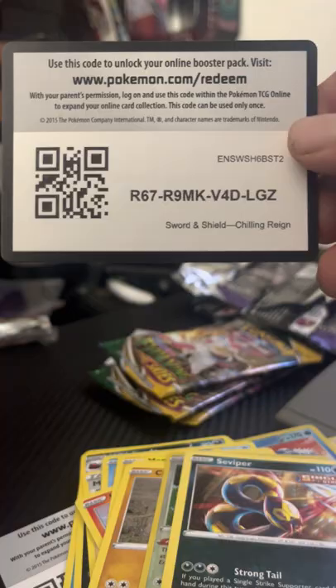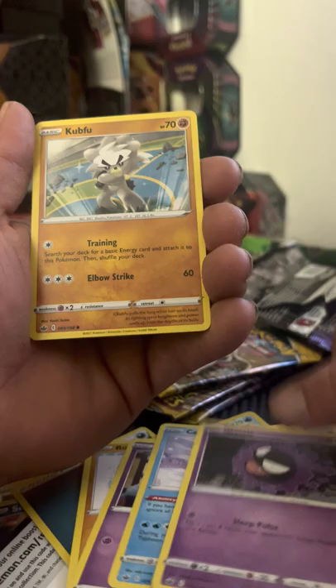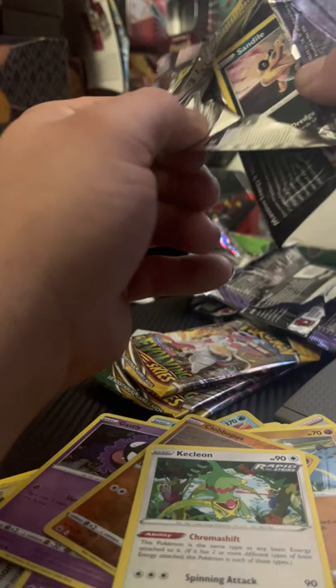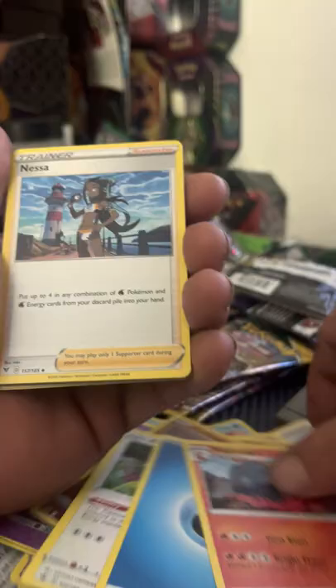Last Chilling Reign pack — let's see what we can do. Last pack Chilling Reign magic, code card for you guys. Dark Energy, Hadran, Drizzile, Peony, Rockruff, Snorunt, Castform, Gastly, Cubfu, Clobbopus, followed behind a Klekion non-holo rare. So out of Chilling Reign we got one hit — the Inteleon holo rare. Kind of disappointed; wish I would have gotten something a little better, but that's the name of the game.